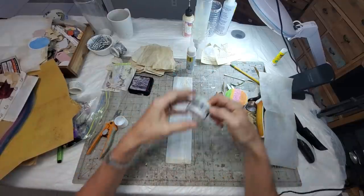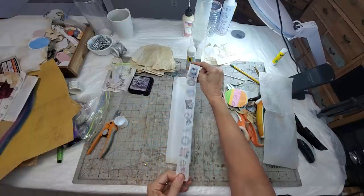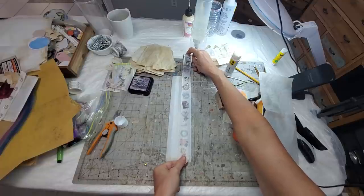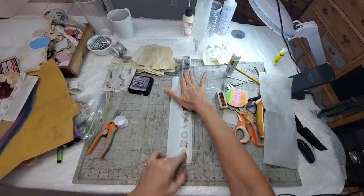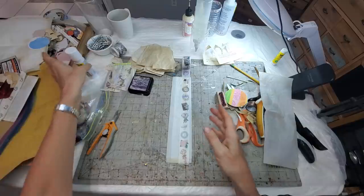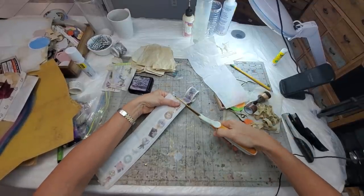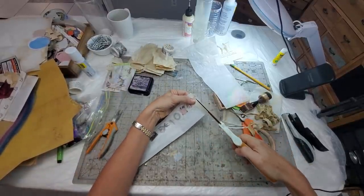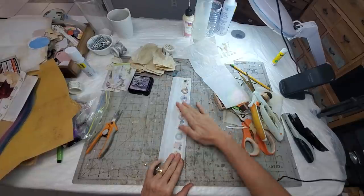Got some washi — different washi here. Use this stuff up! Enough of saving the pretties. I am so over that. Let's go forth and use our pretties because that's why you bought it — you bought it to use it and play with it. It's okay to use your pretties. Pull them out and just go full tilt, reckless abandon. Now we have that. I'll just trim the bottom — you don't have to make it exact, just give it the old finger smoosh. That makes it really stick.